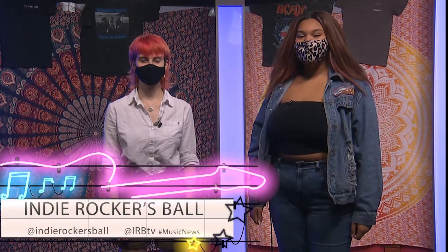Welcome back to Indie Rockers Ball. Tonight we'll be hearing a review of Girl in Red's debut album, as well as some recommendations from our IRB crew later on in our Staff Pick segment.